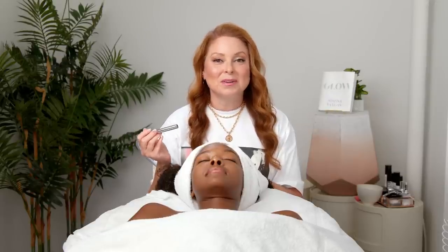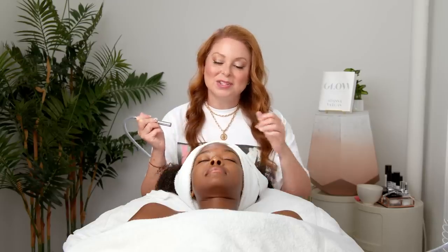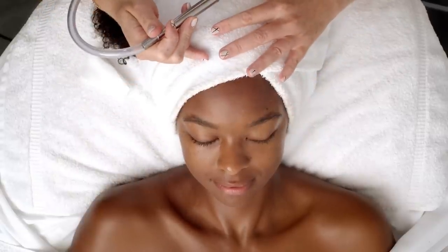Next I'm going to exfoliate her with the diamond peel. There are actual diamonds in the tip of this wand and I am going to use it to slough off the dead skin cells, surface dirt, and any remaining debris on the surface of her skin so that the products that I use in the treatment can penetrate better.